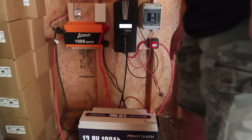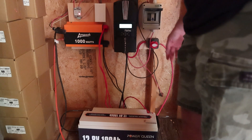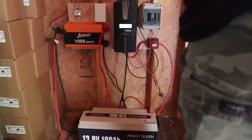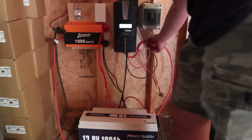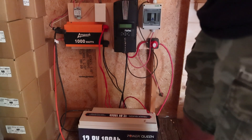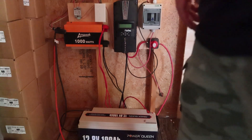The PowerQueen battery has been resting on the charger now for about a week. I'm going to flip the solar off, disconnect the battery from the charge controller, and we can do a discharge test.